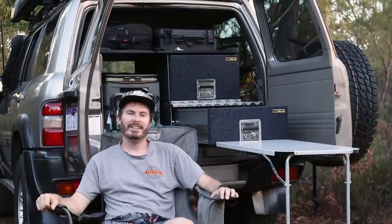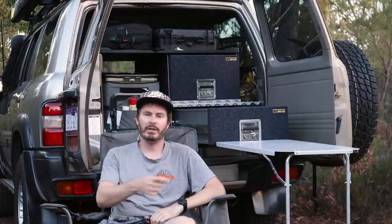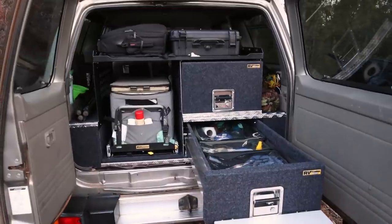G'day. Welcome to Intense. My name's Alex and I bet you wish you were as chill as I am right now. I'm out here just enjoying my new drawers, first outing with them, and we're going to have a look at how we installed them today.